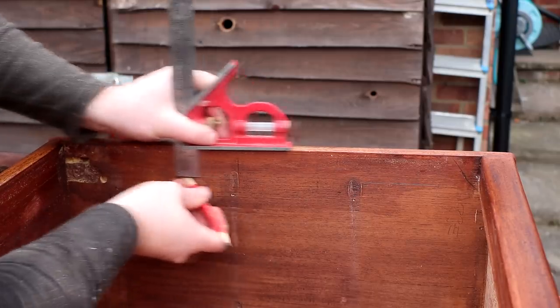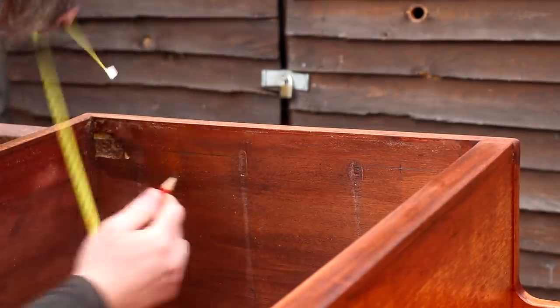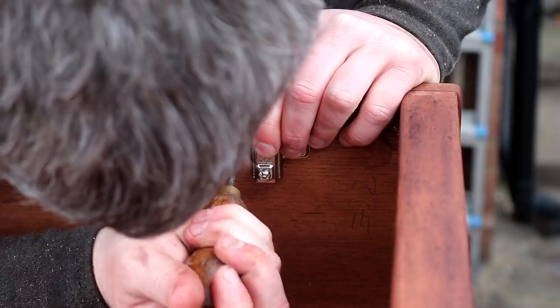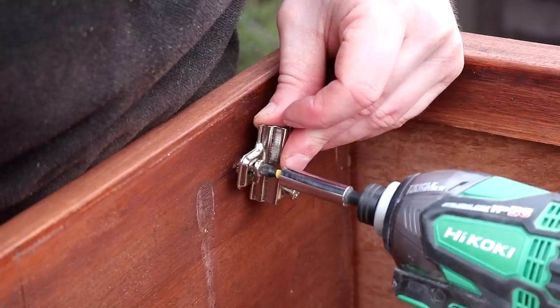Next I could mark up the location of the hinges onto the carcass based on the measurements that I'd used for my test piece. I used an awl to mark the screw locations, drilled pilot holes and then fitted one half of the hinge.